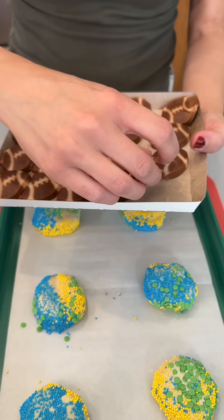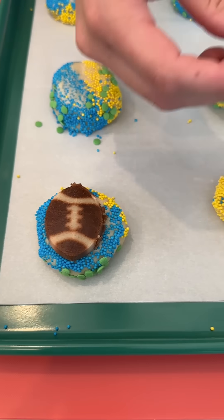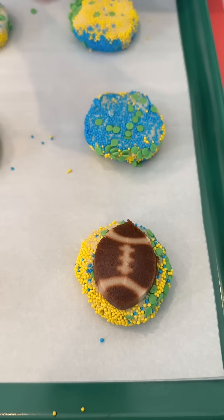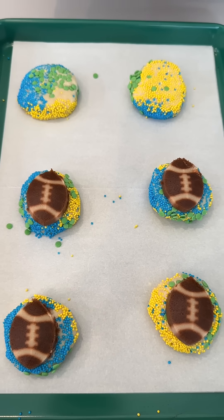These are super fun. I love to make this dessert for a game day. We're going to place it right on top like so. You can substitute the sugar cookie for any other type of cookie like chocolate chip or peanut butter, whatever you'd like.